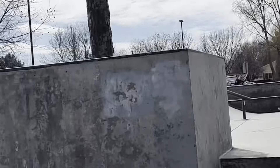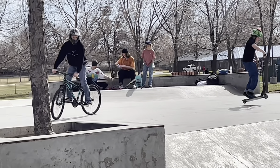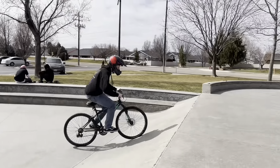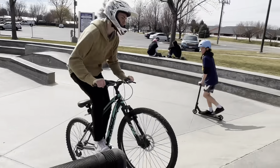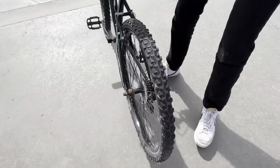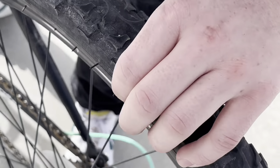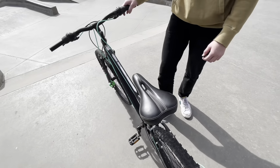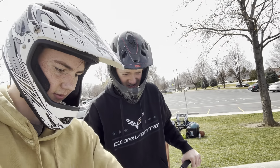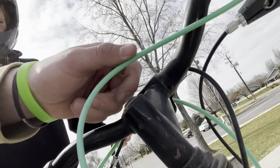How was it? I don't know, it doesn't have to do it. This is the bump right there. It's not a turn, but I definitely bent it. The chain came off. It's too complicated of a bike, you can't even figure out how it works. I can't even put the chain back on. I don't even know what the chain is, to be honest. It's broken.